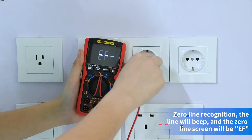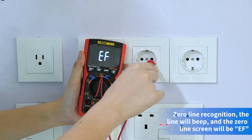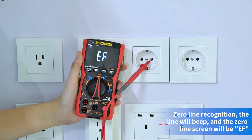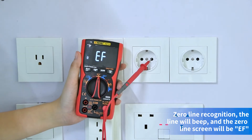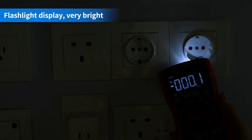Fire-wire recognition — it will emit quickly. Flashlight display: you can see the location of the measurement clearly.